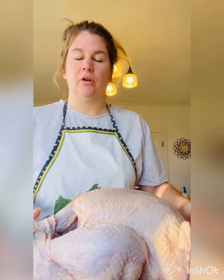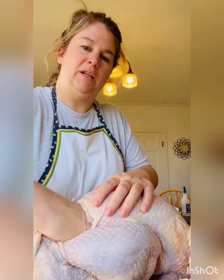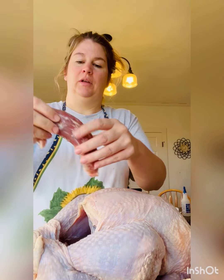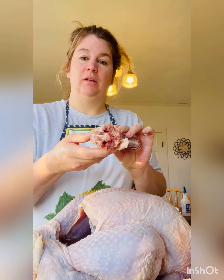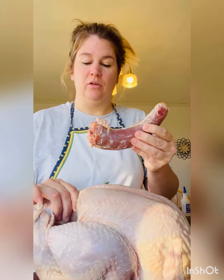So the giblets — the gizzard, heart, and liver. In here is where you'll find your turkey neck, and this has a lot of great meat on it. So you want to cook that up with your giblets too.